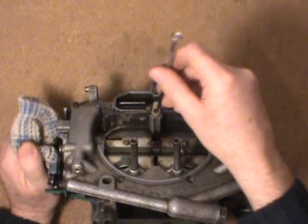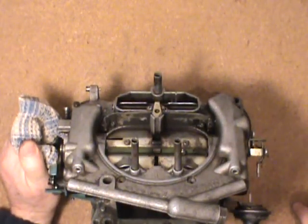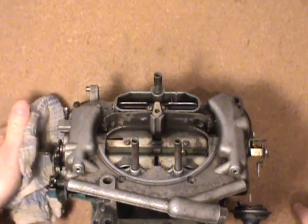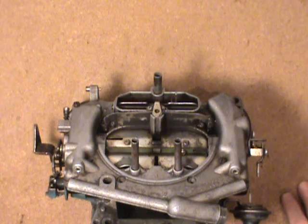Anywhere in between, you can go in quarter-turn increments from zero, bringing it up clockwise each time and going for a test run. Watch those two settings — the minimum and the maximum. So there you have it for the metering rod adjustment on the Thermo Quad. Hope that helps you — get out there and give it a try. Take care and bye for now.